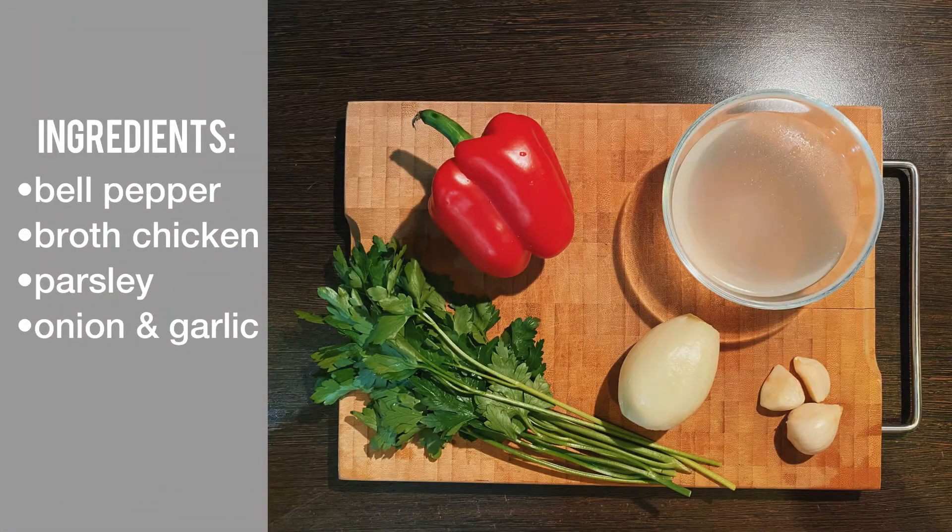To cook paella we need 1 bell pepper, 200 ml of chicken broth, parsley, 1 onion and 3 cloves of garlic.